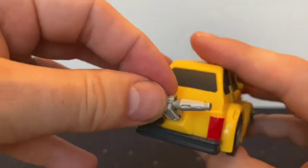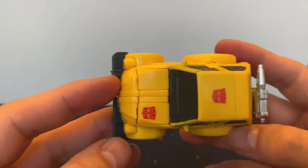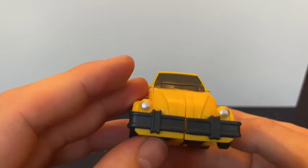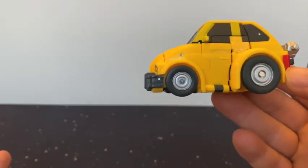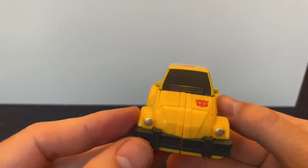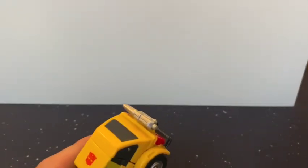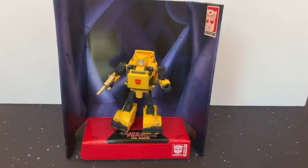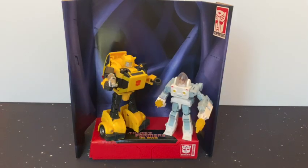I think Bumblebee's fantastic — absolutely excellent, they look great. My only complaint about the whole thing is it just feels off-scale compared to the other Transformers, both in vehicle mode and in robot mode. But there we have my two new ones. Quickly re-transform them and display them. Quality when posed as Bumblebee — even better with Spike. Thank you very much for watching, take care.